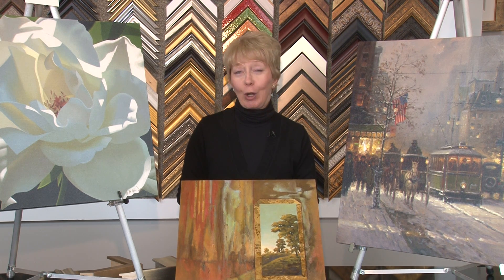Welcome to Pure Gallery. Today I'd like to talk about gallery wraps. They're becoming more common and I'd like to explain what some of them look like.